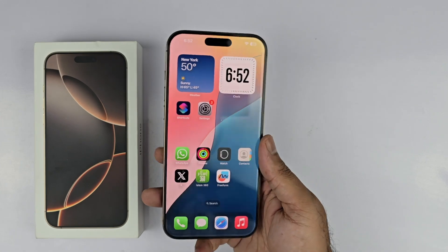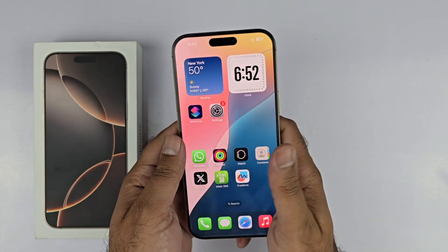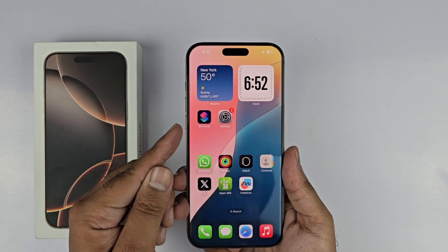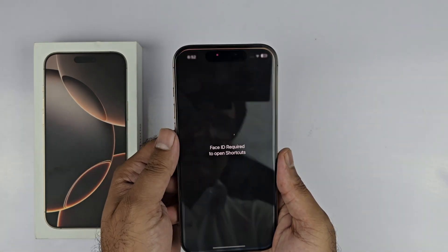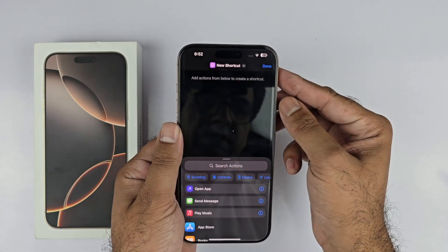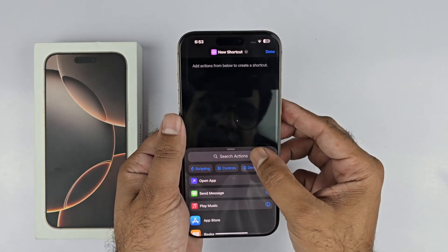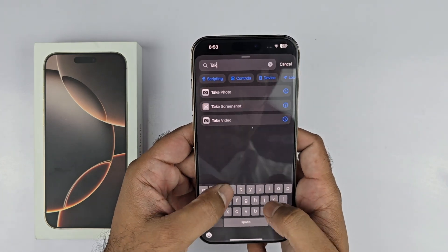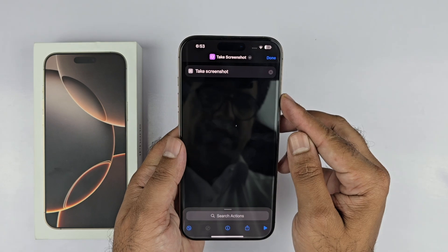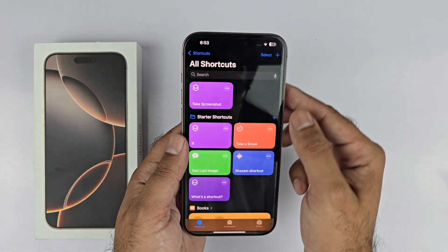Moving towards the second method, which is a unique one that only works on the iPhone 16 series and the 15 Pro and Pro Max devices. First, you will need to open up the Shortcuts app on your device, then press the plus icon on the top right corner, tap on the action button, search for the Take Screenshot action, and select that particular Take Screenshot action, then press Done.